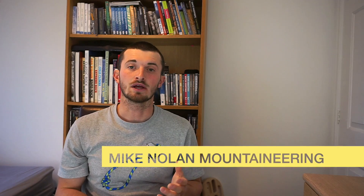Please also check me out on Instagram — my name is Mike Nolan underscore climbing. You can also find me on Facebook at Mike Nolan Mountaineering, and my website is MikeNolanClimbing.co.uk. I offer training plans, coaching, guiding, and instruction in the UK, so please have a look at that. Thanks a lot for watching — loads more videos coming up.